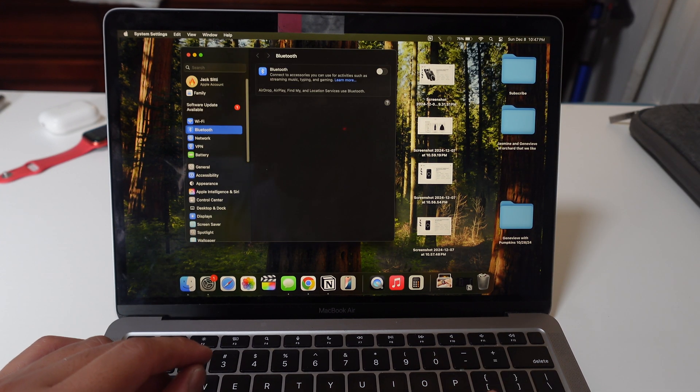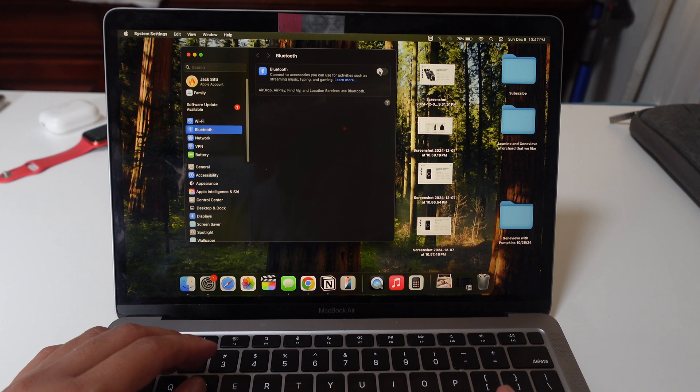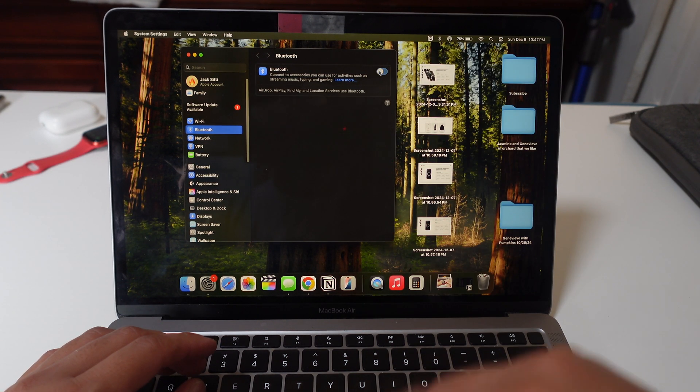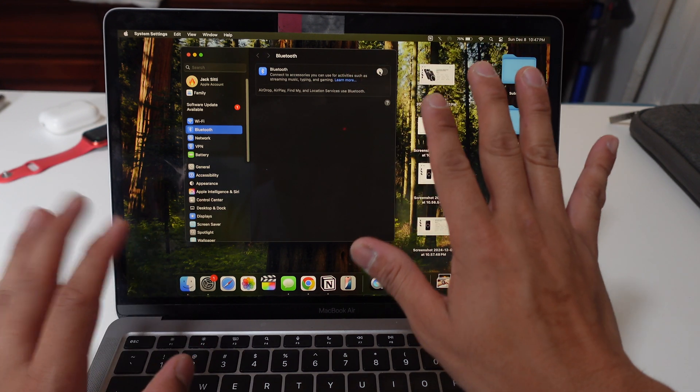However, if you for whatever reason are in Settings, you can also do it this way. Click it — blue to the right, toggle on. Click it to the left, not blue, it's off.